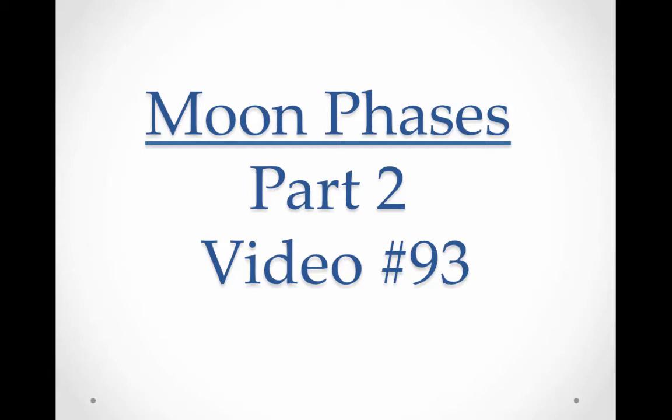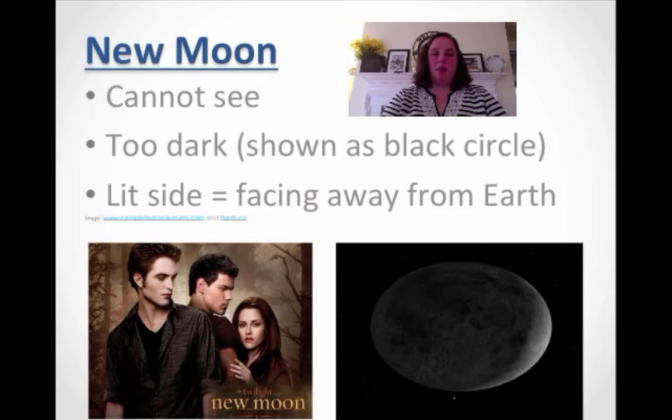Welcome to Moon Faces Part 2 — this is video number 93. So let's start with the faces. Let's talk about the new moon. Although it was the second book in Twilight, I'm not talking about that. I'm talking about when it is fully black, and the way you show that is always with a full black circle, because the lit side is facing away from Earth and you can't see it.